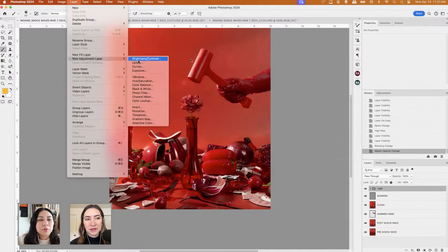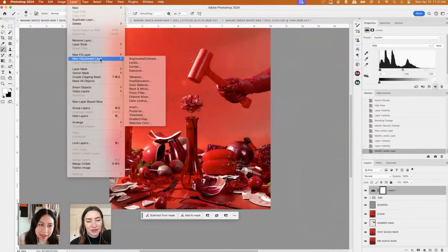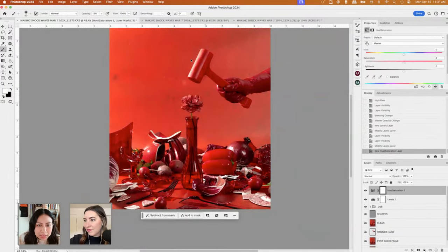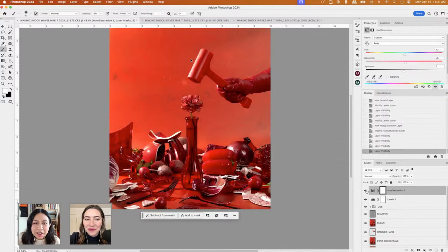Let's duplicate this layer and call it 'sharpen.' We're going to go to Filter > Other > High Pass — our favorite sharpening method. I always like to do something like 1.8 and press OK. Then we change the blending mode to Linear Light. The other thing I had done for this image was apply a Levels layer to the whole image to brighten it up, and push the contrast a little bit by bringing the darks over. Then add a Hue/Saturation adjustment layer.